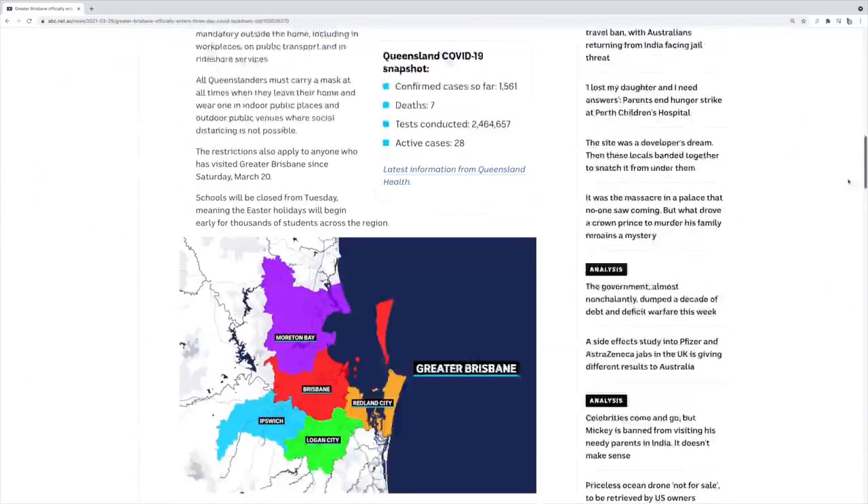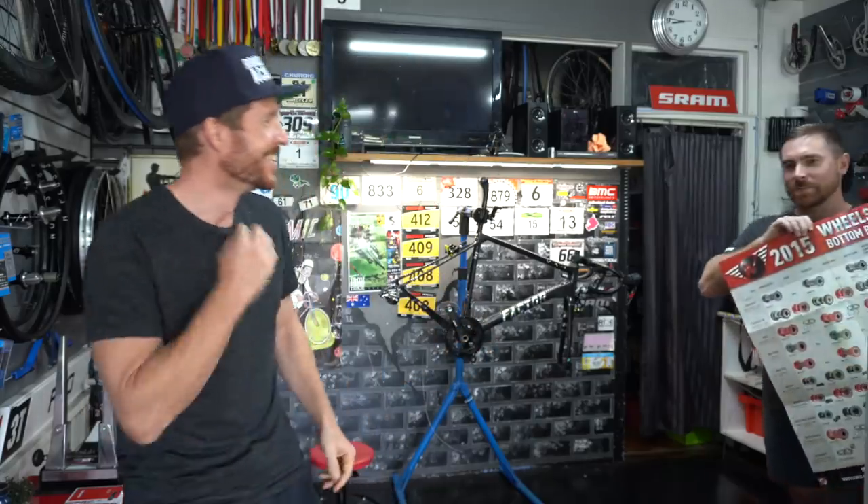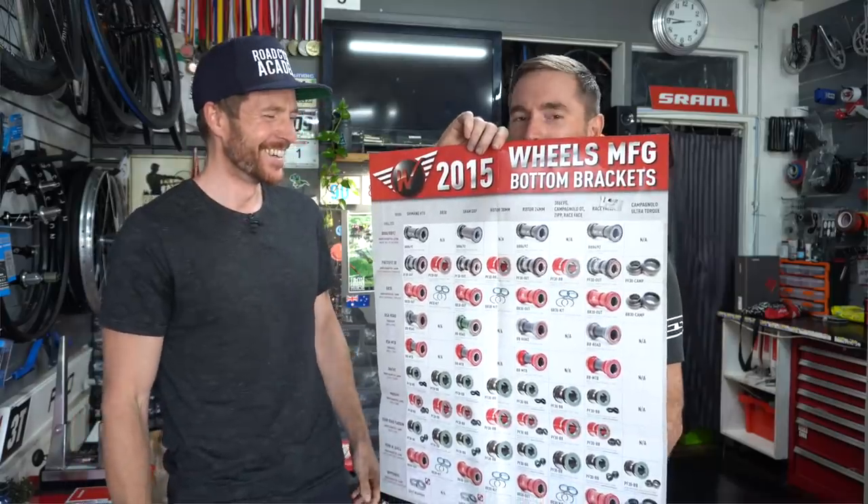Would you believe we are back one week later again — take three. First time was COVID-19 lockdown, second time was what happened last week? Jay, come out here. We had the wrong bottom bracket.